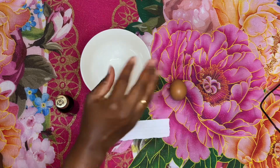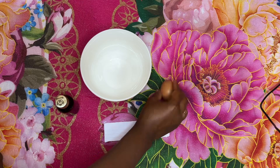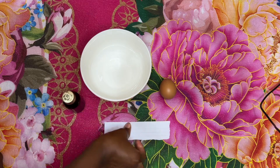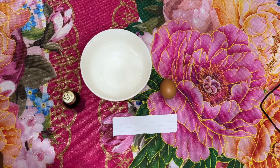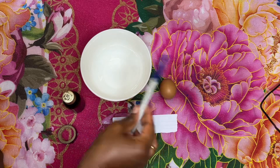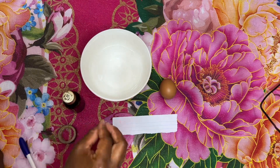We need a bowl because we don't need the whole egg — we just need the eggshell. You are also going to need honey, a white piece of paper, a salt, tape, and a pen. This is all you need and we are good to go.